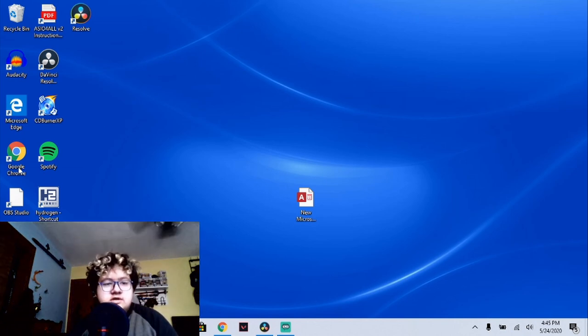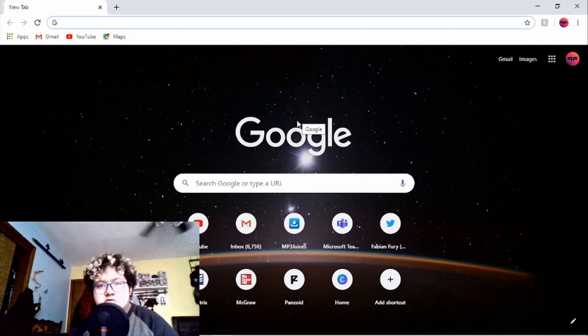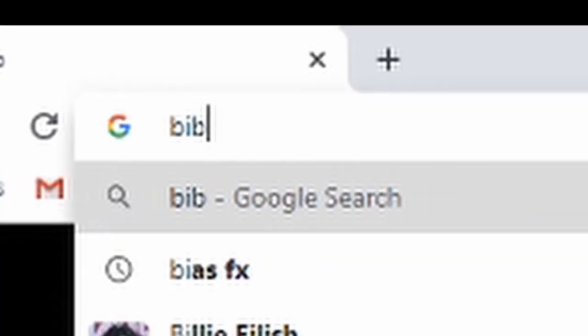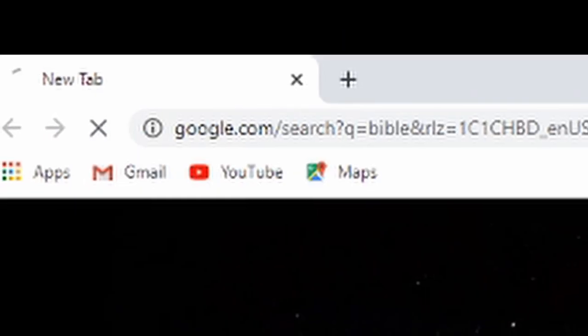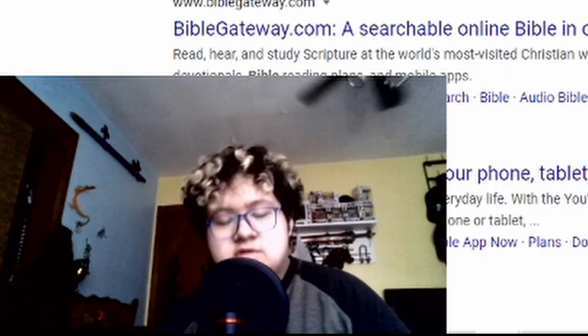So the first thing you're going to want to do is go to Google Chrome and press open. Simple enough. We see this advanced menu — don't worry, I'll show you how to operate it. B-I-B-L-E, press enter. And this is what you're supposed to be reading, ladies and gentlemen. Stop watching OnlyFans, you fucking perfect.